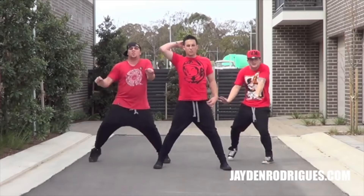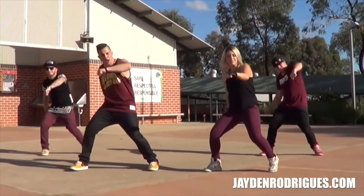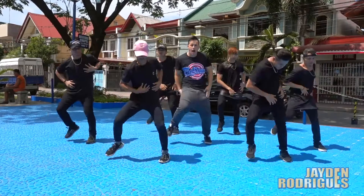Jaden Rodriguez here guys, and you may have seen me on YouTube doing different moves to this. You may have seen me doing dance moves. Subscribe if you haven't already.